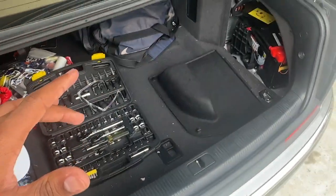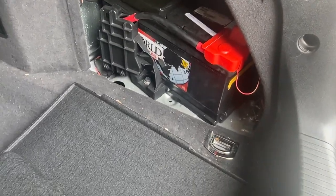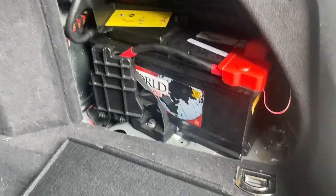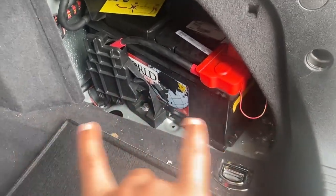All right, so for the people who are still rolling around in the A8 from 2009, 2010, 2008, maybe even 7s, and you want to disconnect your battery, I'm going to show you how to do that because it's a lot to look at here. I'm going to show you exactly how to navigate through this.